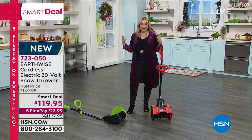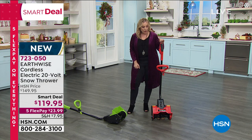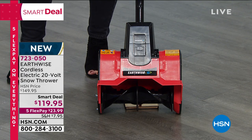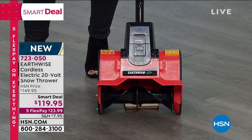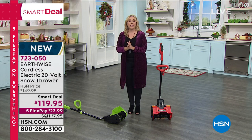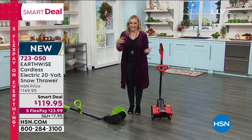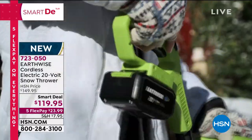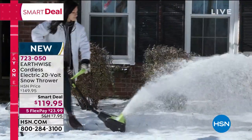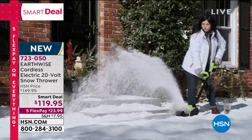We do have color choices — I've got the green here, which is the traditional Earthwise color, and it's also available in orange. This is very low maintenance — you don't have to go to the gas station or deal with a gas can. I've had a leaf blower and a lawnmower from Earthwise, both great products. A snow thrower is really going to make a big difference.